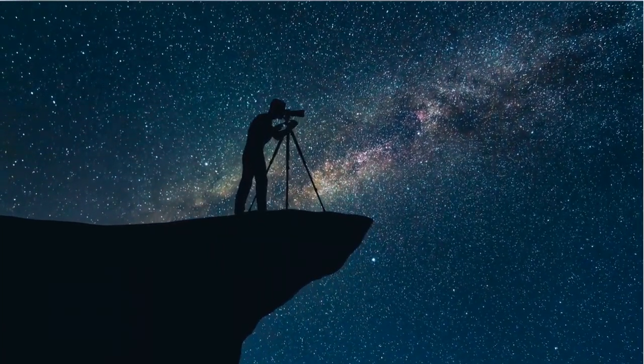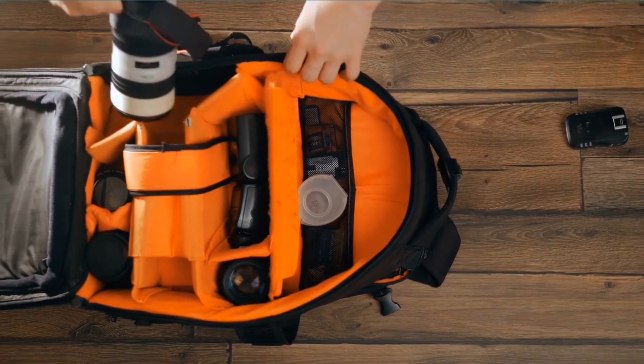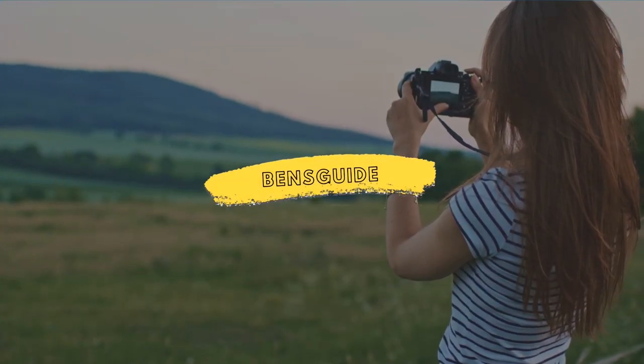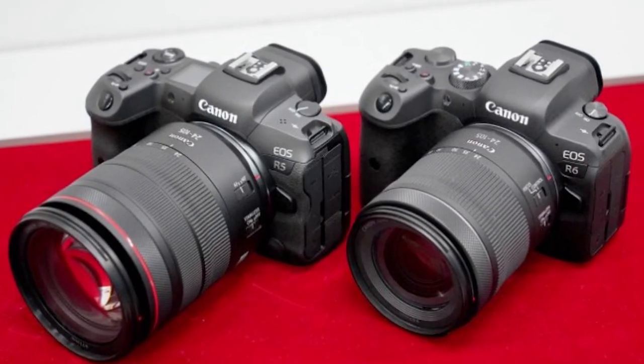In today's video I'm going to share with you some of the best lenses that you can use for the Canon EOS R6.